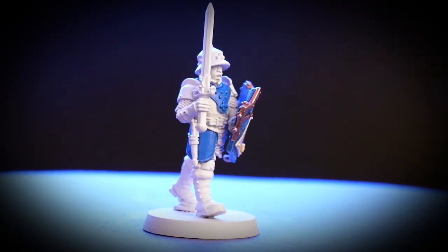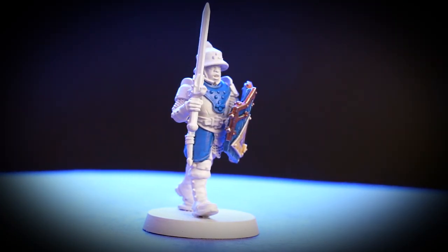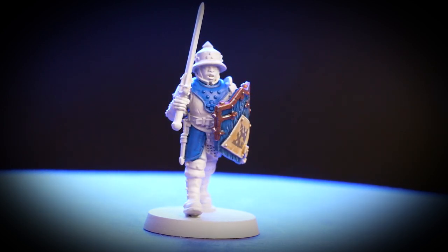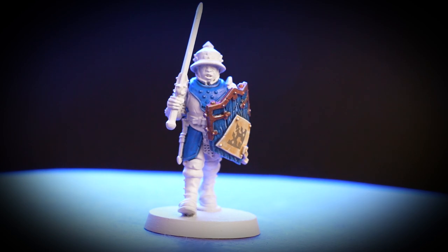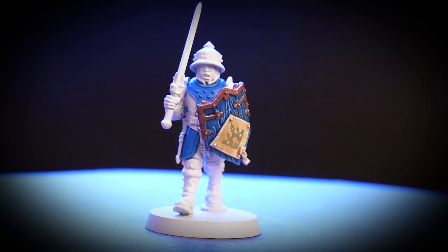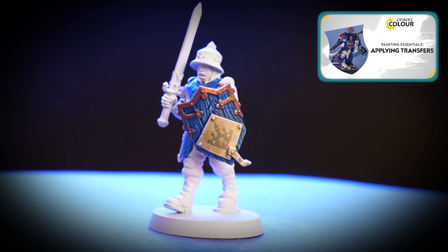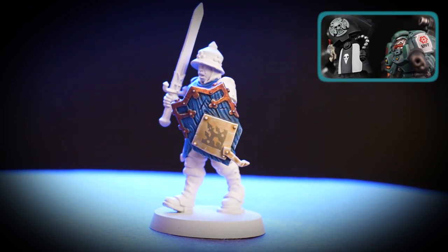And there we have it — now you know how to paint the regal blue of the Settlers Gain troops. You can apply the techniques shown to any Cities of Sigmar miniatures that you'd like to paint in these colours. We've applied a transfer to the shield just to finish it off, and if you'd like to learn more about using transfers you can check out our video all about them.